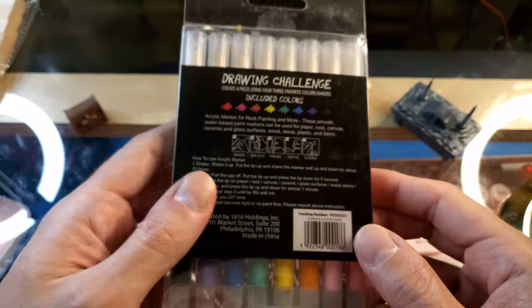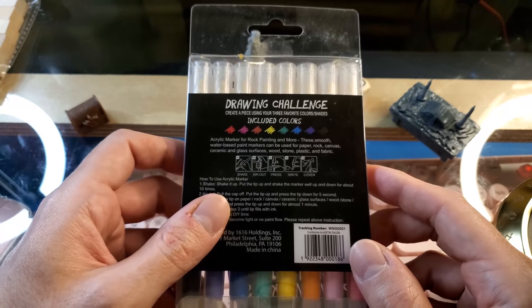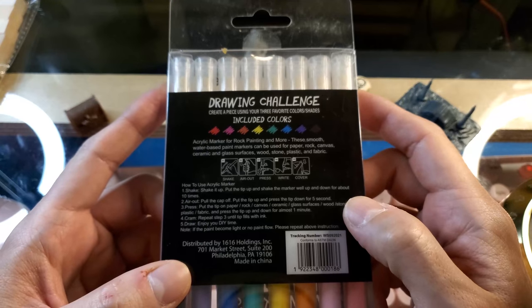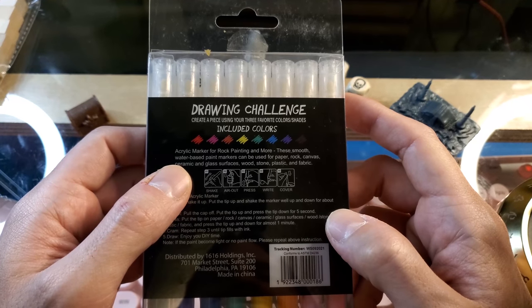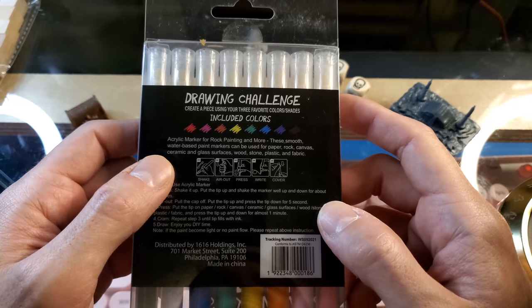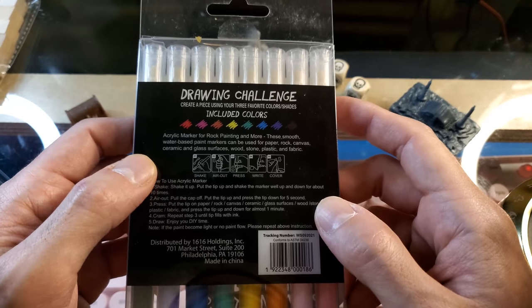I do want to get into mini painting. I haven't decided exactly how I want to do that yet, but I thought these would be a very clean, easy-to-use method so I really wanted to try them out and give them a chance. These are acrylic markers for rock painting and more. They are water-based and can be used for paper, rock, canvas, ceramic, glass, wood, stone, plastic, and fabric.